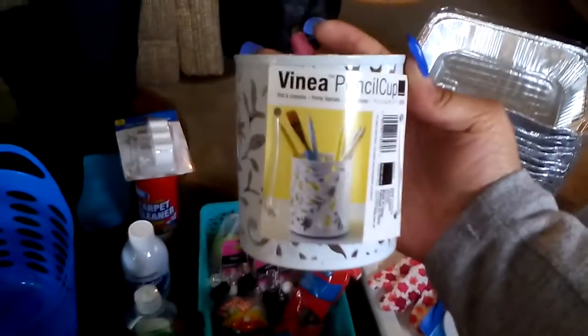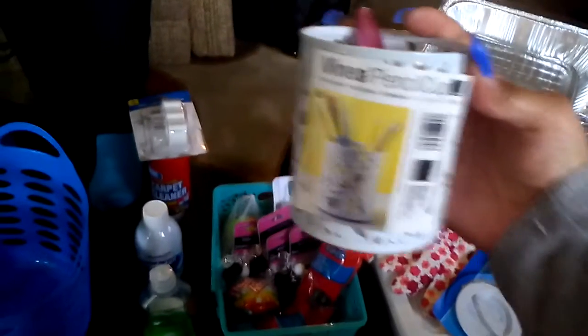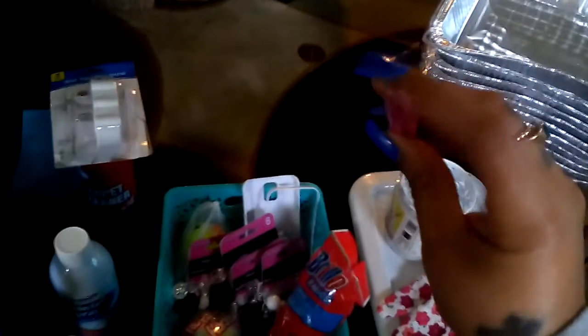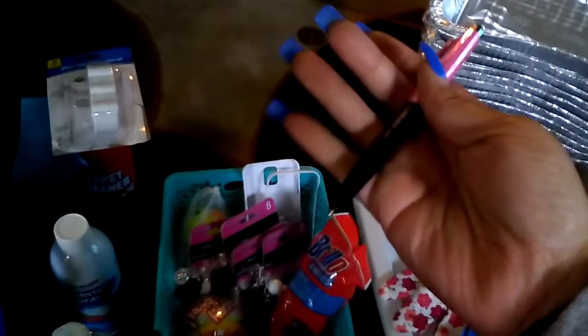So first from Staples I got this pencil cup - nothing wrong with it. I am in the process of redecorating my room so this is going to be perfect. And this stylus pen - this part is the stylus, push that down and that's the pen. Like I said, nothing wrong with it, it was just free, and free is better than spending any money at all - that means I could save it for something else.